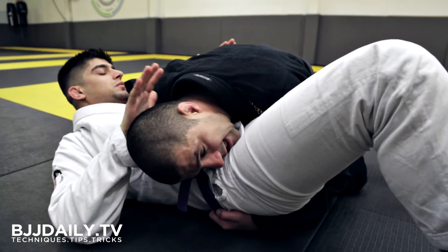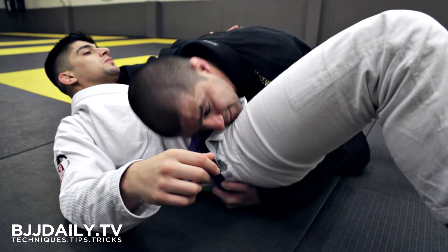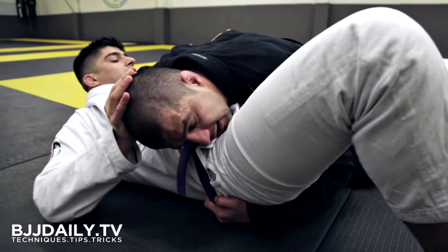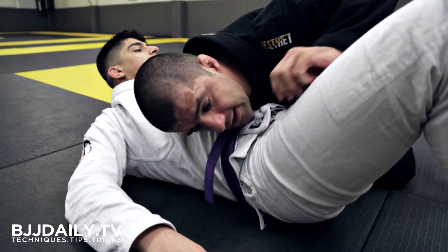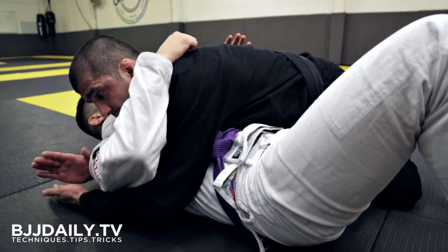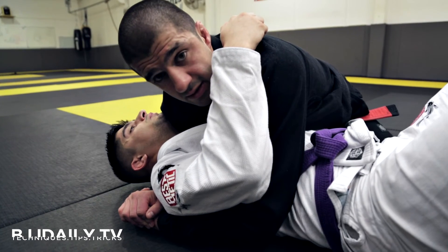When I'm here, my head is digging in deep, and I'm using the belt control to pull his hips in towards me. If he tries to push my head over, he can't do this anymore. From this position I can release the grip and come up to the upper body to consolidate the side control pass.